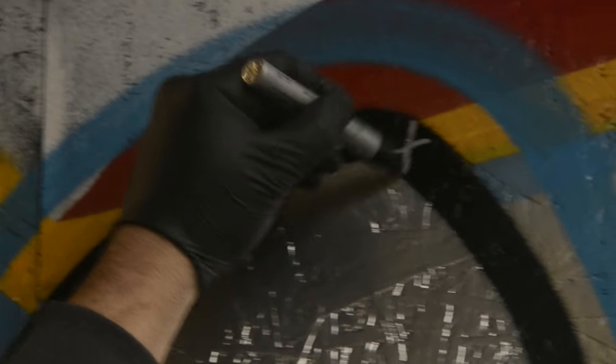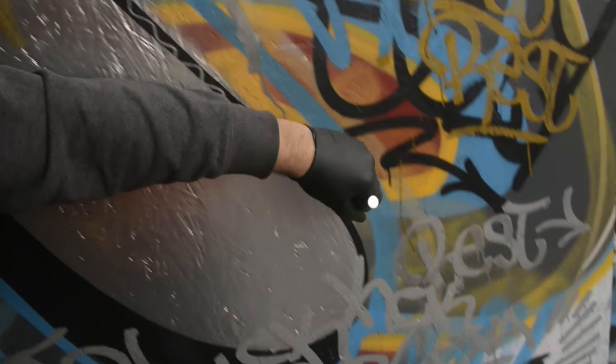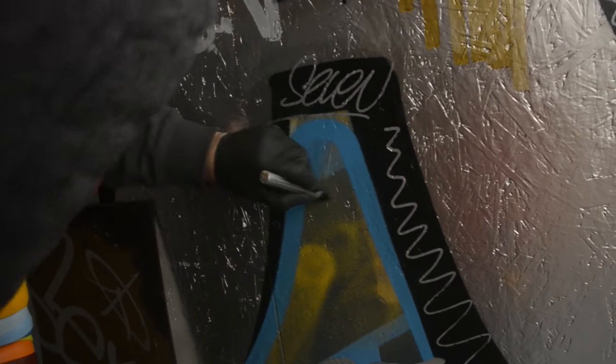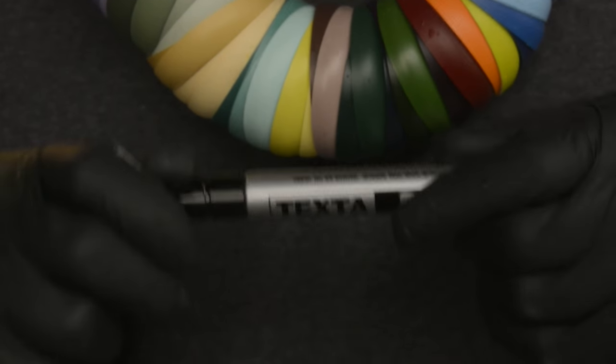They definitely write — oh yeah, it's still writing. That thing writes really nice. Damn, I'm still writing with this thing. Holy schmoly. So this little silver shaker seems to be a pretty viable little tagging tool.